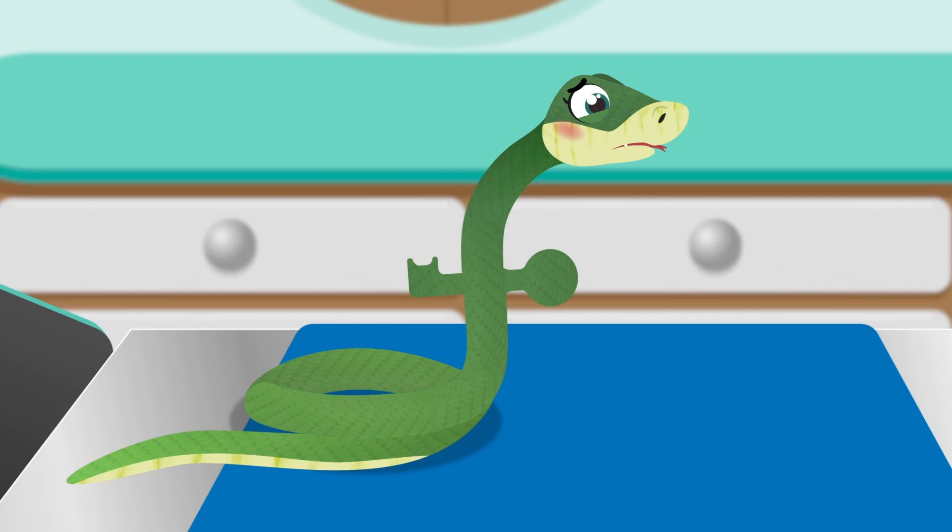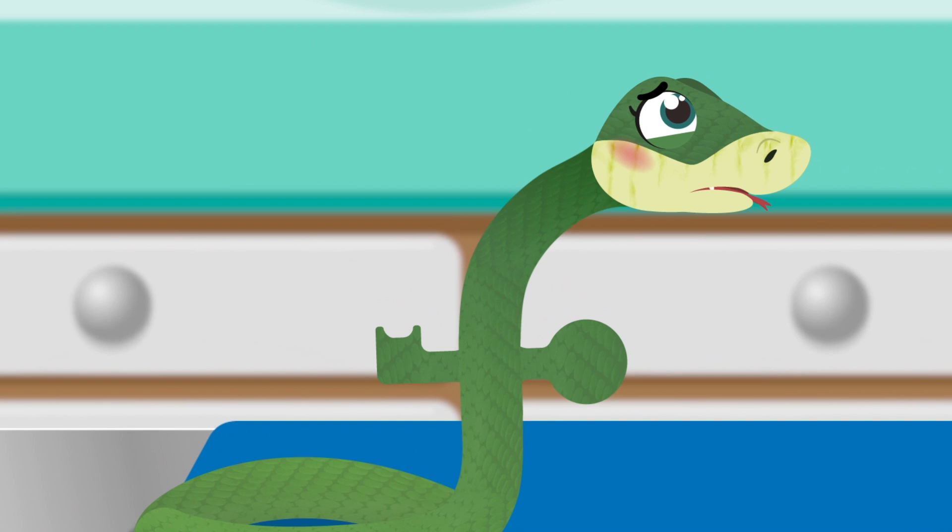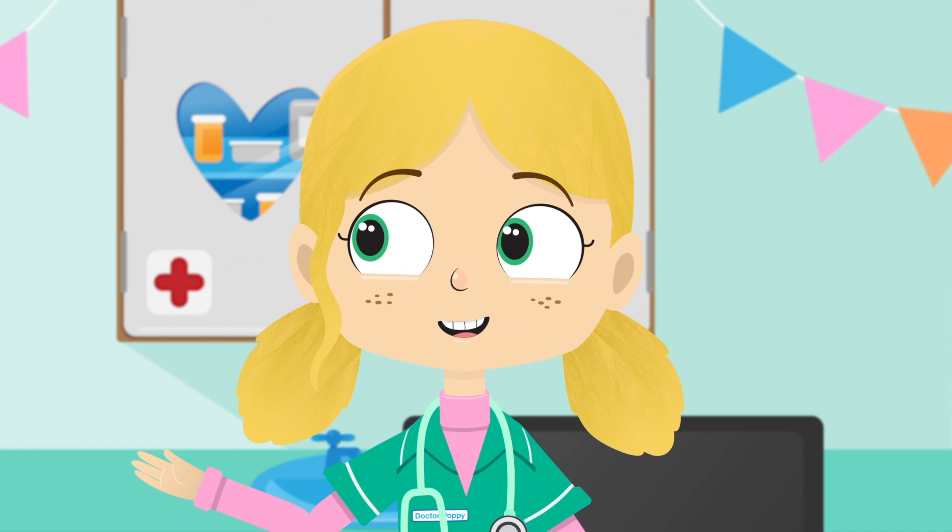Hi there Sally, let's take a look at what might be the matter with you. Hmm, it looks like Sally might have swallowed something that doesn't belong there. I know that shape, but let me just double check.